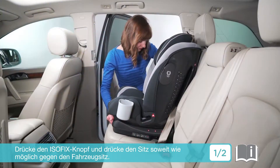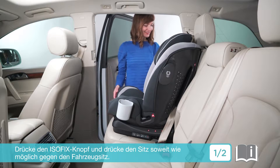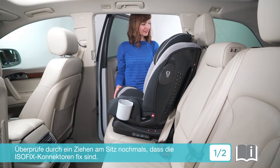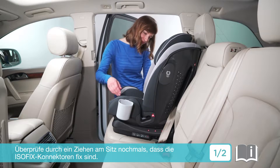Press the ISOSAFE release button and push the child seat back until it is snug against the vehicle seat. Double-check that the child seat is secure by pulling on the ISOSAFE connectors.